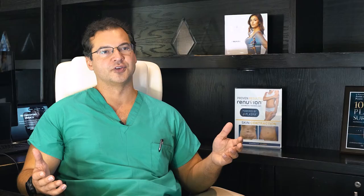When I do a Brazilian butt lift procedure, the fat comes from three main areas, but can come from some additional areas as well. Usually I do a 360 lipo, which includes the abdomen, flanks, and lower back.